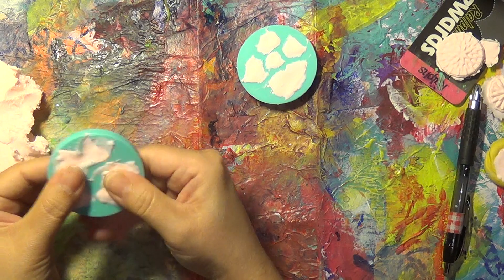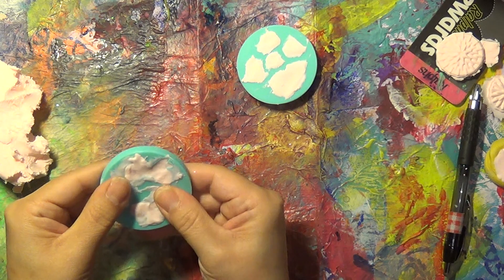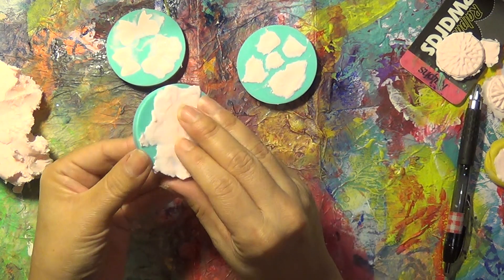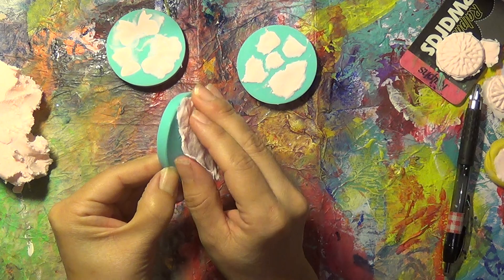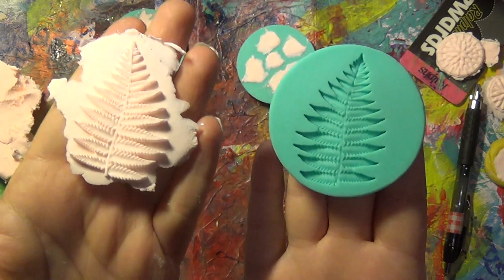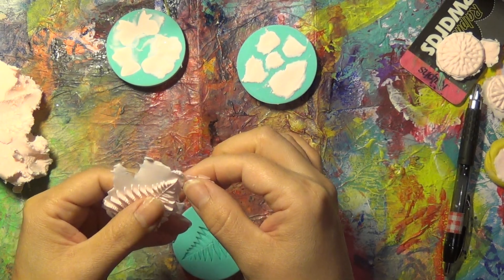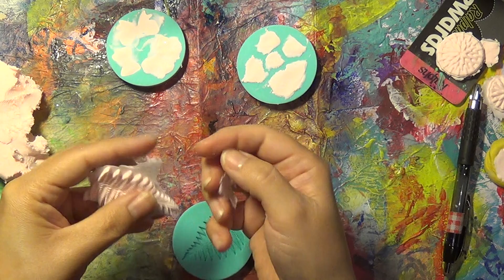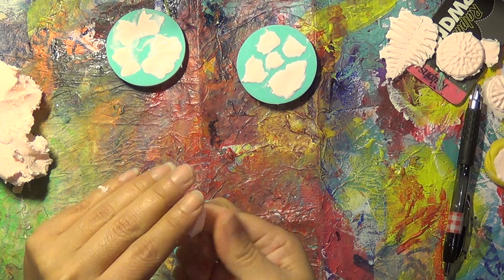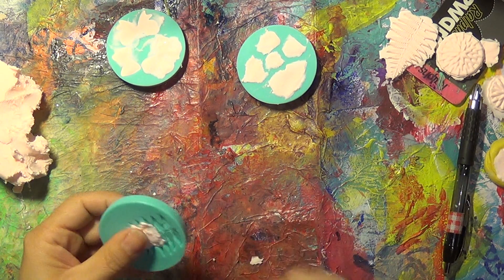If you need a really flat back, push it down and get it really flat. Let me pop this one out that I did off camera — look how pretty that is. Here's the mold with the impression and here is the clay. You can just cut it right off with scissors. Sometimes you're lucky enough to pull it off — just let that dry. Sometimes you're still able to reuse whatever's left.